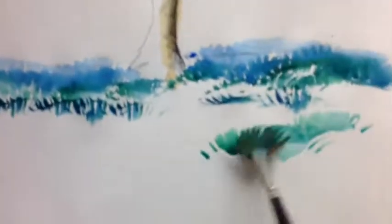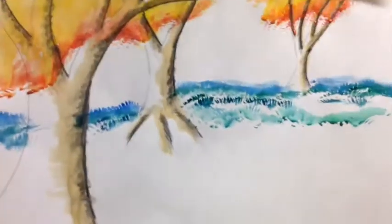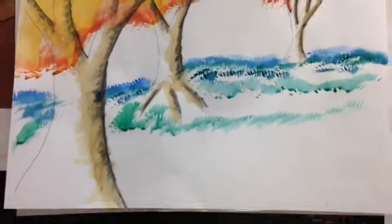As I get closer to the viewer, the grass moves away from blue and farther towards green. I'm still doing the grass texture, but it's getting greener. As I get closer to the bottom of the paper, I'm going to be tapping yellow into my green, getting a yellow-green as I go towards the foreground.